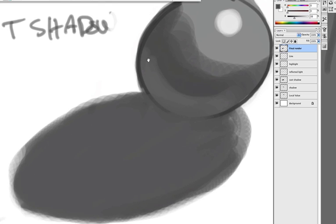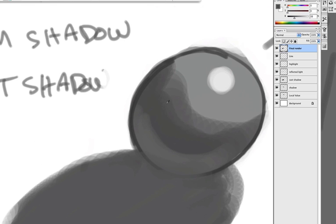I forgot to mention what I'm doing. Using the Option tool to select the color — the dark one — shrink the brush size, and paint it out. I'm making thinner lines.